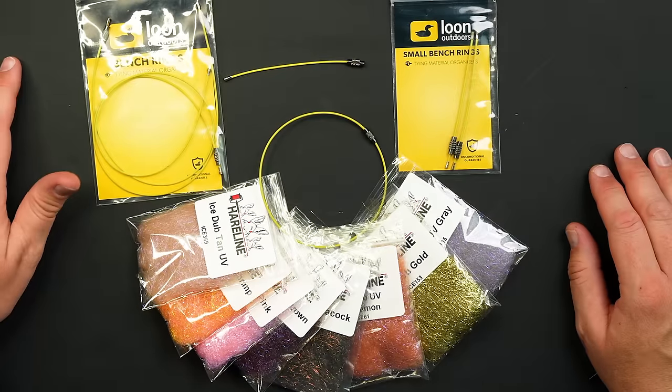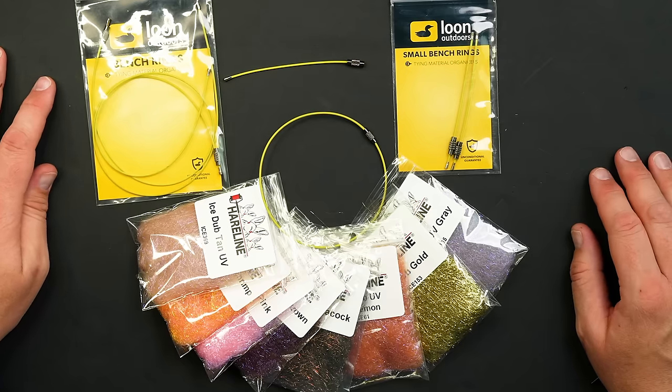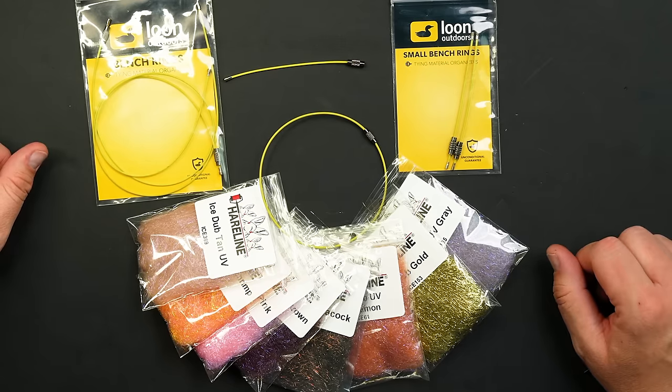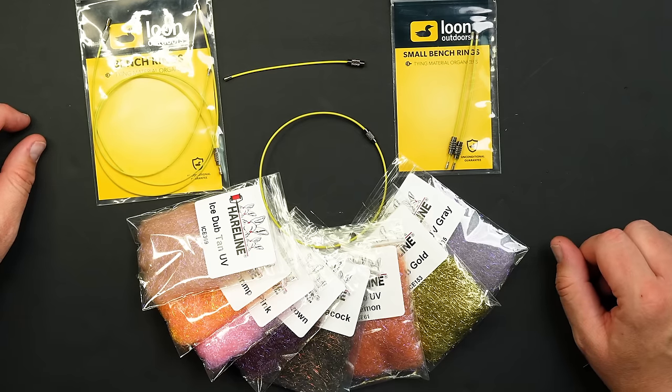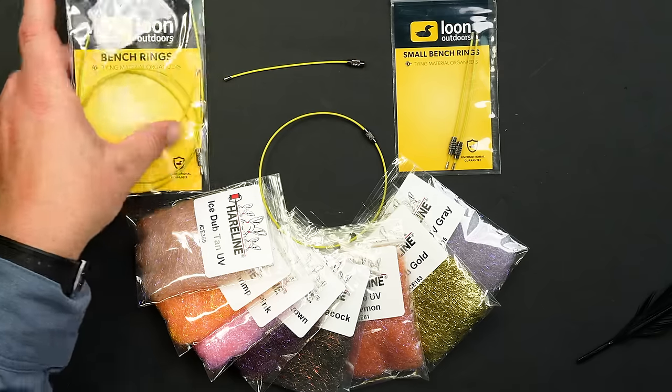This is an organization hack. At least I know how to organize my desk — I just don't do it. Anyway, these are really cool. These are the Loon bench rings.